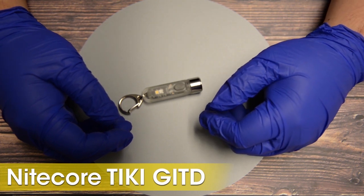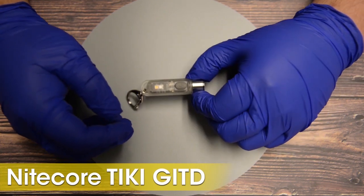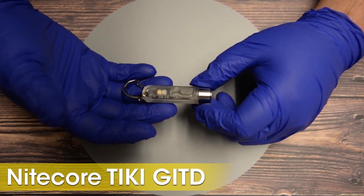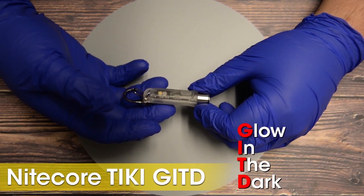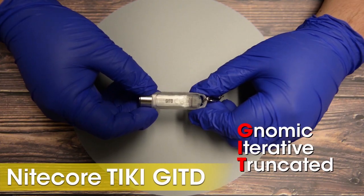Hello, and welcome to another product breakdown video from NICORSTOR. Today, we will be taking a look at the latest version of our popular multifunctional keychain light, the TIKI-GITD — an acronym, of course, for Gnomic Iterative Truncated Designation, standing for glow in the dark.